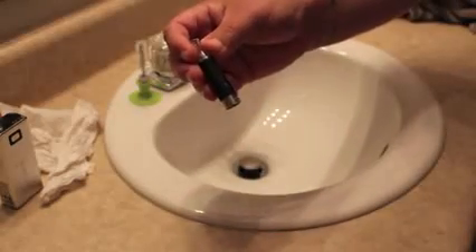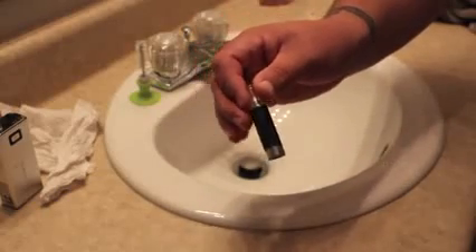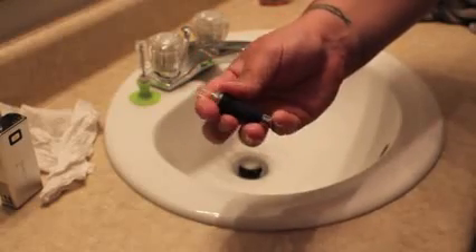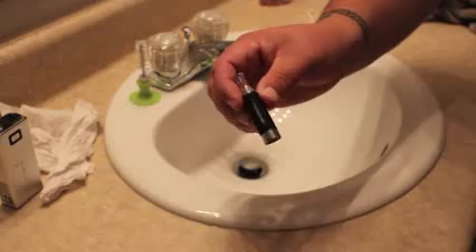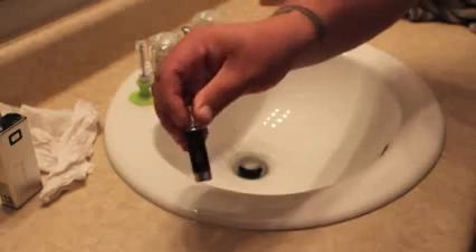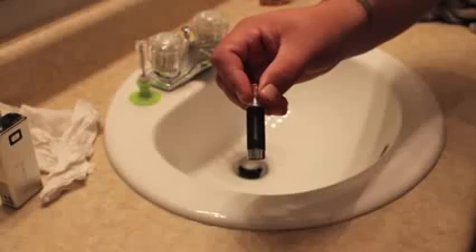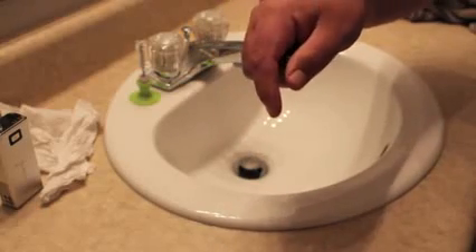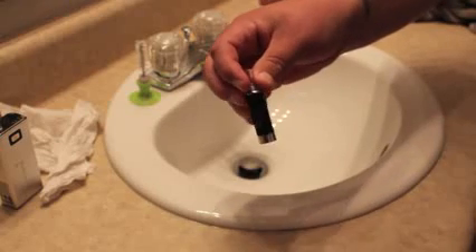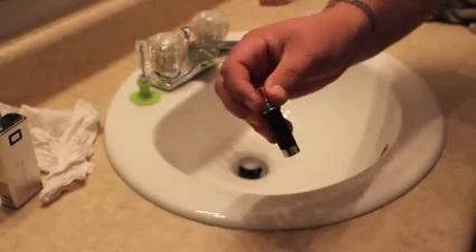Well there you go everyone — that's how you clean and dry burn the Kanger EVODs and the MT3s. They're both the same process; all these things are pretty much universal as far as dry burning goes. I just wanted to get a video out there to show you guys since these are getting popular. If you haven't already, click the subscribe button to be kept up to date with all my future videos. Go over to our Facebook page — the link will be down below. Click the like button to stay up to date with our topics on Facebook, and give this video a thumbs up if you found it useful. I appreciate you watching and I'll see you guys on the next one.